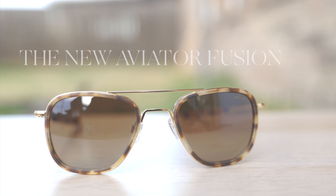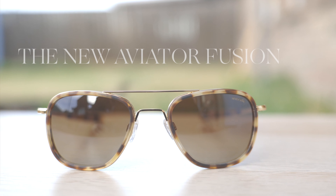Hey everyone, welcome back to Shade Review. In today's video, we are reviewing the new Randolph Aviator Fusion sunglasses.